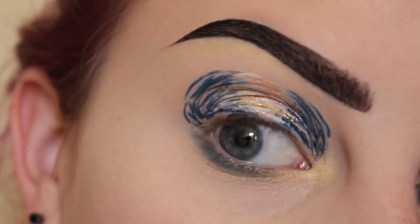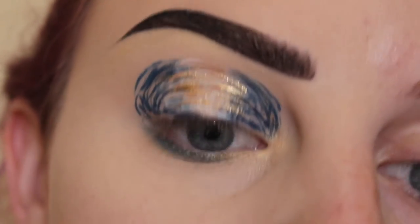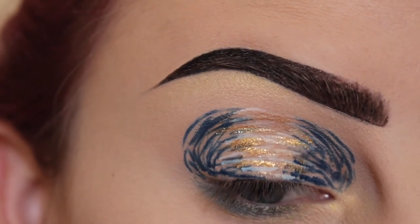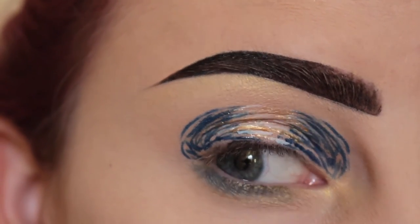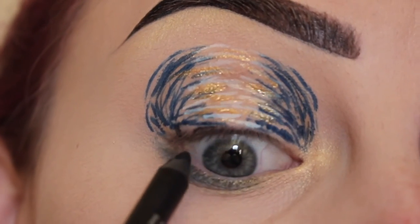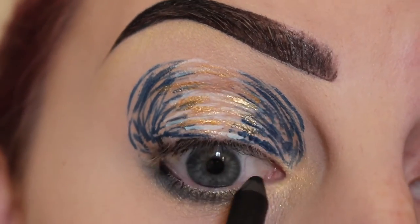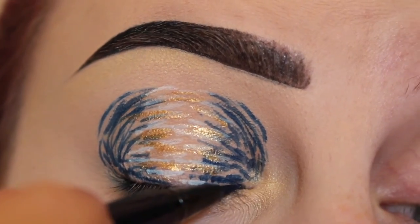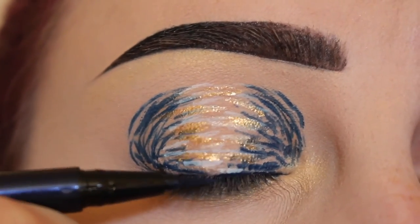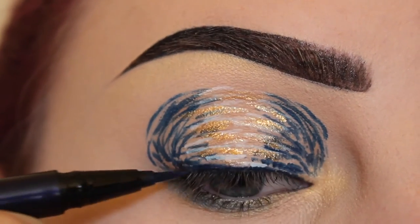The camera doesn't want to focus today, it's being weird. Now applying Urban Decay Perversion Eye Pencil, tight lining my upper waterline. I'm going to go back and take the Baudelaire liner and go right up against my lash line so that the lash band has something to sit on.